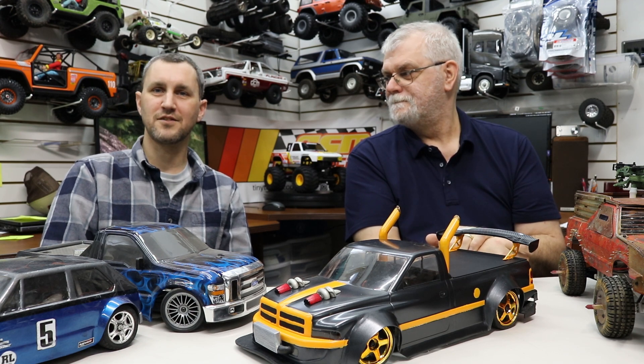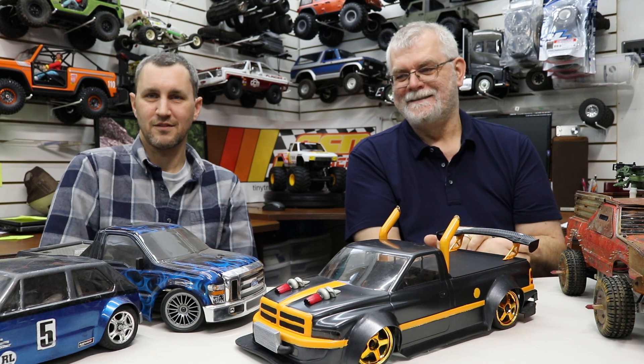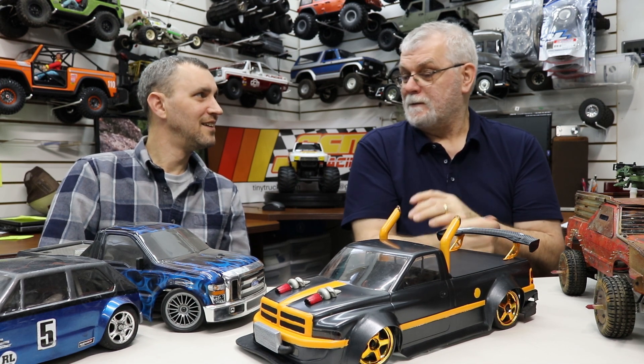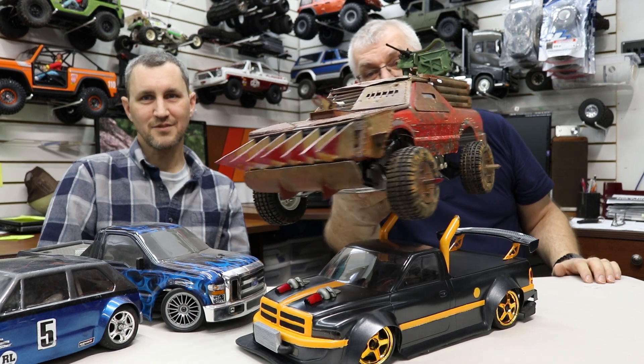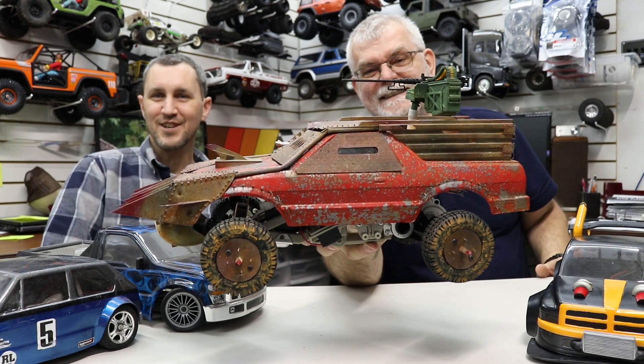Frank and I have done a whole bunch of videos together — scale talk, trails, all kinds of stuff. There should be a Frank the Tank playlist or something. These little on-road cars are fun, especially in the basement series. I usually take a walk with my wife and son and bring an RC to tear it up down the road. And there's also this one — a Mad Max kind of look — really cool. We'll talk about that in another video, link in the description.